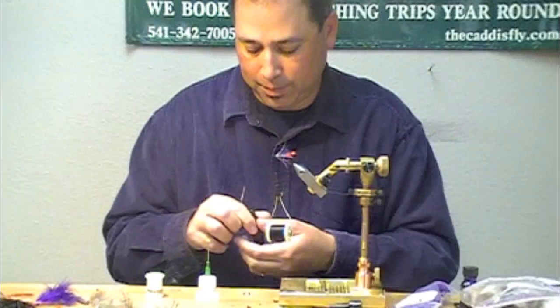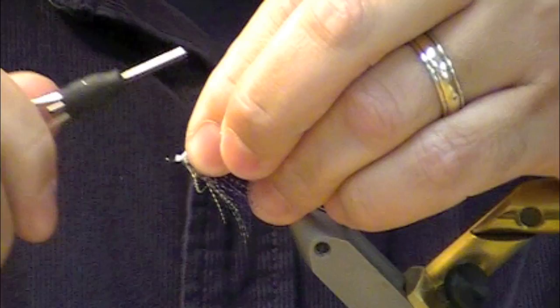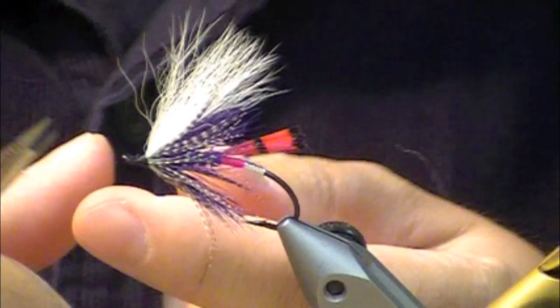A little white arctic fox wing and we are in business. I'll try to keep this wing a little sparse. Get the length I want, tie that in, and put a little whip finish on her.